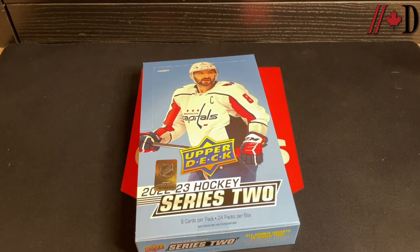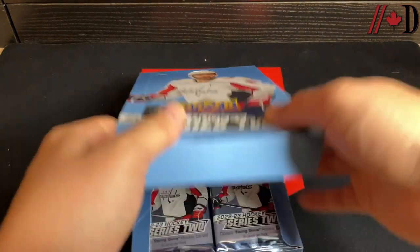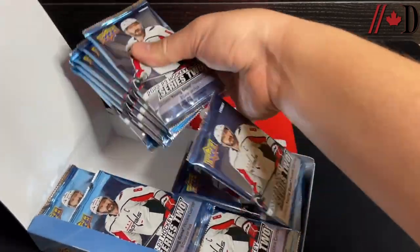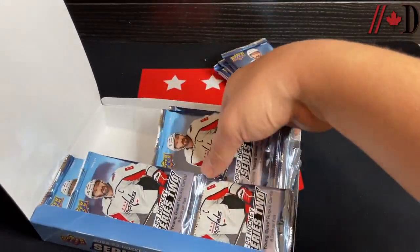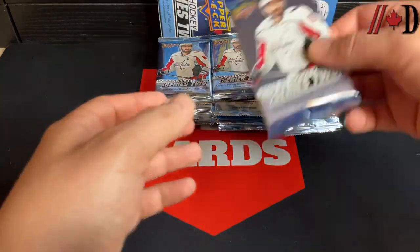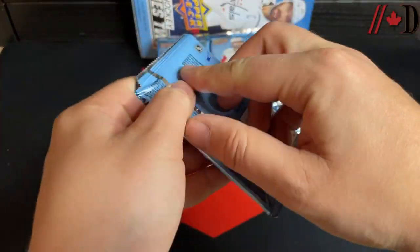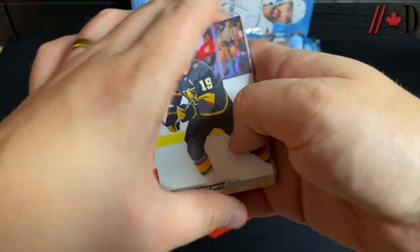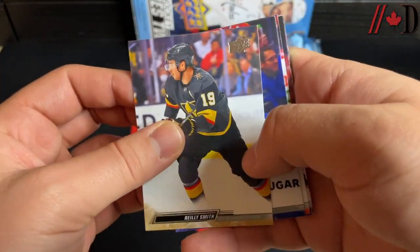I already opened one box earlier — decent box, pulled some extra Young Guns. Rookie Materials are here as always in Series 2. Let's take all the packs out and do it this way today. Starting off with pack number one.